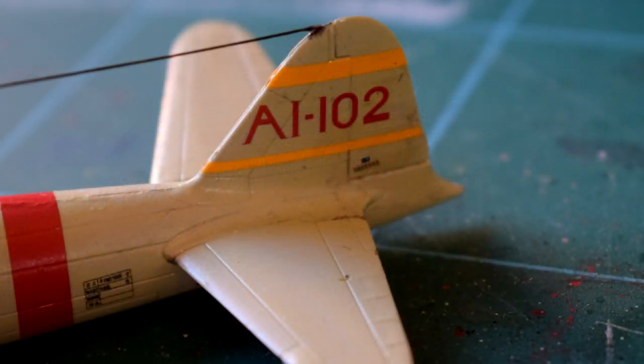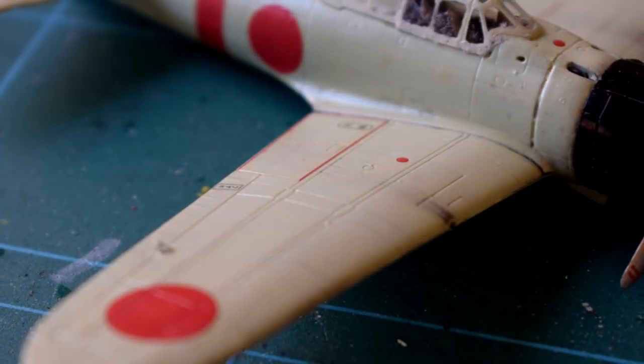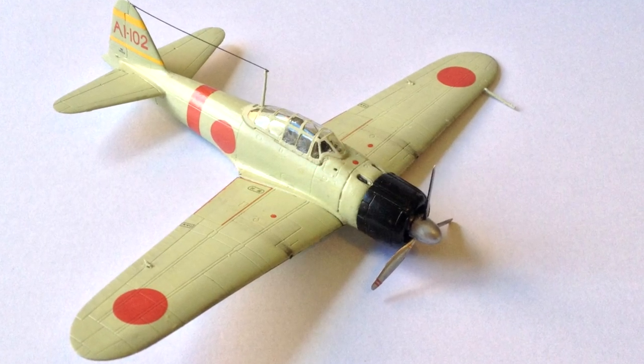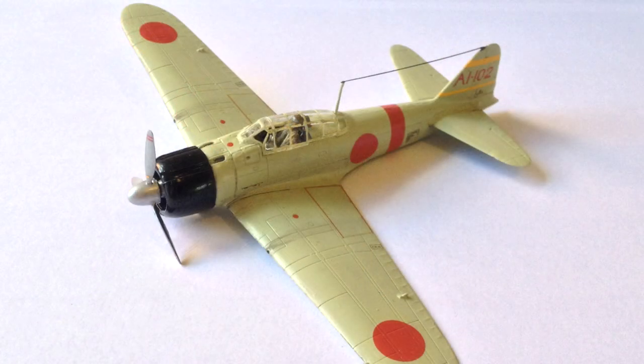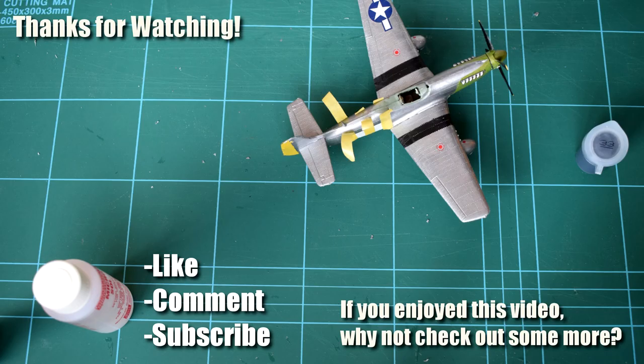Don't forget that the next video in this mini-series will feature a build and review of the P40B Warhawk included in this set, so make sure you check that one out too. As always, let me know what you think of my build, techniques, and finished model in the comments below. If you're just starting out in the hobby or returning after a break, I'd be eager to hear what you've got planned for your first build. I'm also keen to hear your suggestions for other kits you'd like to see me build on my channel. Thanks for watching — don't forget to leave a like if you enjoyed it, subscribe for more content, and feel free to share this video and connect with me on Twitter, Instagram, and Facebook. See you all again next time!